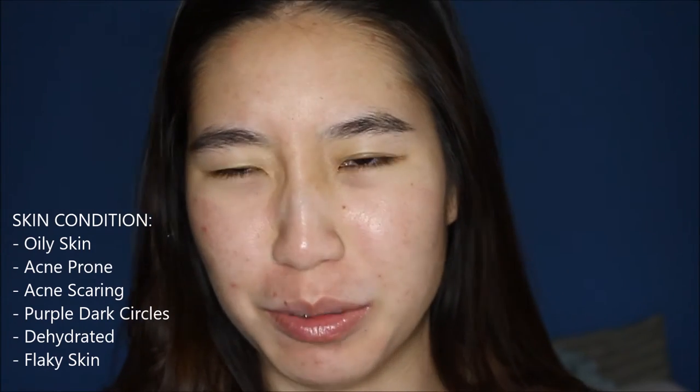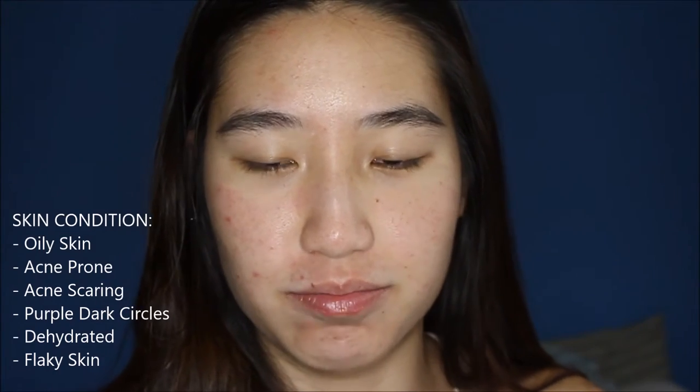I just wanted to put it to the test today in my full day wear test, and if you want to see how this foundation holds up then just keep on watching. So this is the state of my skin at the moment. I'm just going to prime half my face. I am an oily skin girl with a sort of sensitive complex which makes me really dry and dehydrated on certain areas when I use acne-intensive products, but I generally am oily.